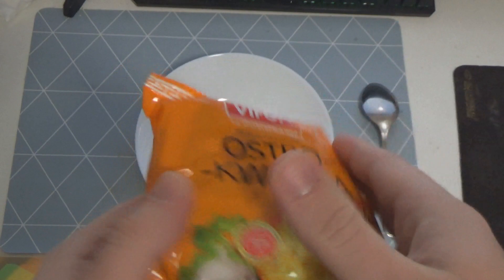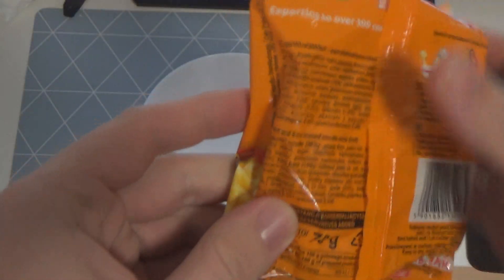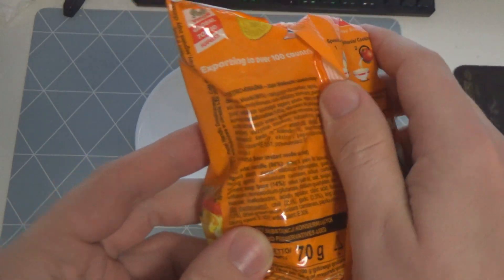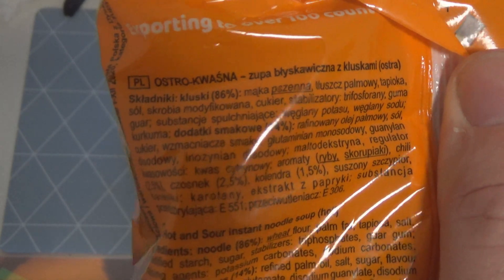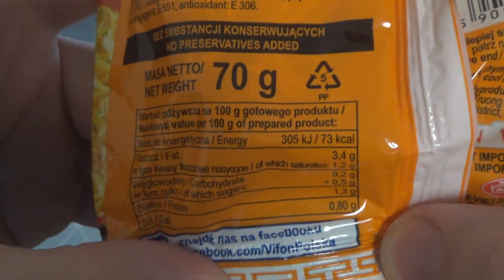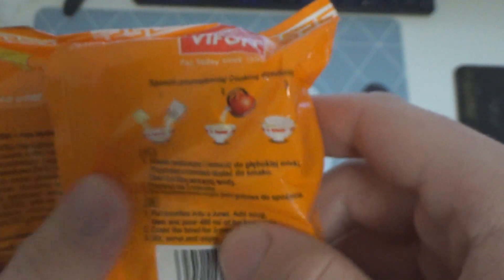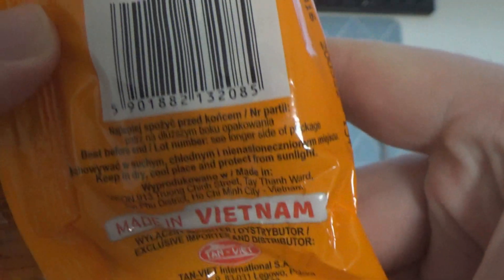No ciekawe czy będzie taka kwaśna. Tutaj mamy ładne obrazeczki. Tutaj teraz przyjrzymy się składowi, ale standardowo, gdyż skład jest bardzo ważny. Zobaczymy jakie mamy substancje odżywcze, które nasz organizm zaatakują czy coś tam. Tutaj mamy tabeleczkę tych wartości odżywczych, ile kalorii, to a tutaj standardowo, tak jak wszędzie.